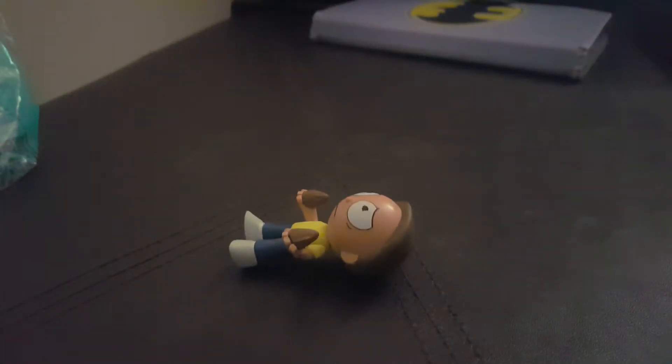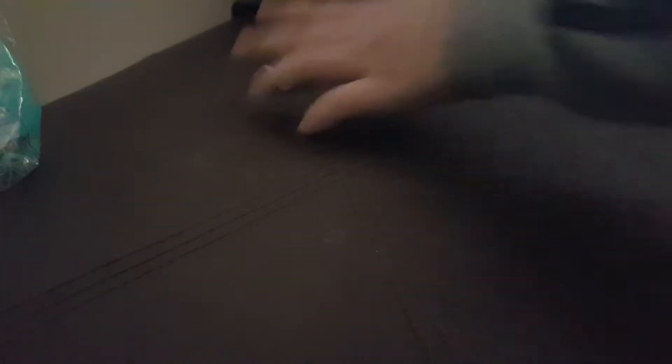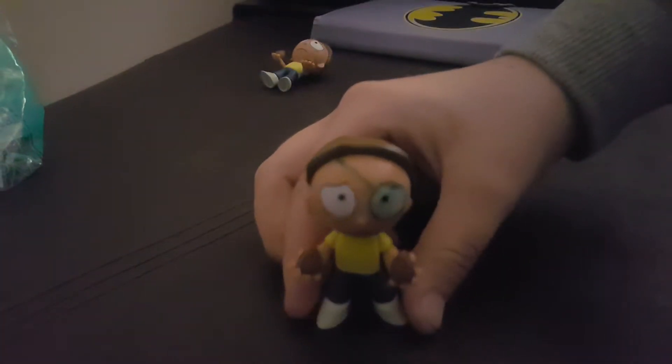I know we've already seen this Morty before. What's the deal? Well, it's another custom — Kian showed them the custom that I made. Evil Morty.